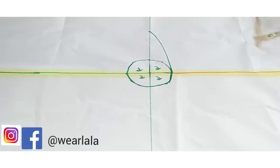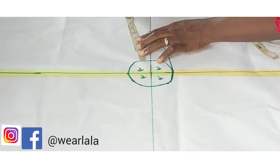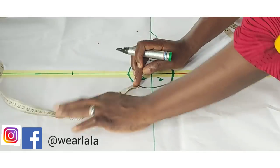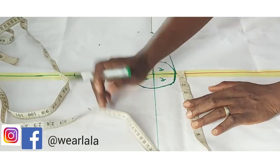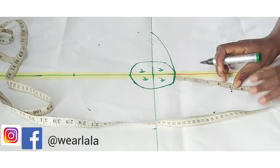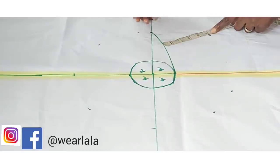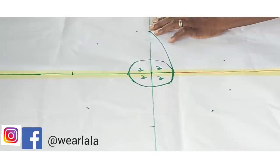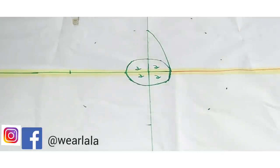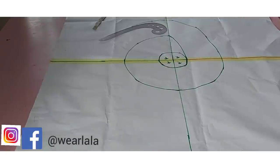From here I'll start marking the length of my flare, which I'll make five inches. You can increase or reduce the length, but it's the same technique. I'm just marking five inches all the way round, then connecting all these points together.